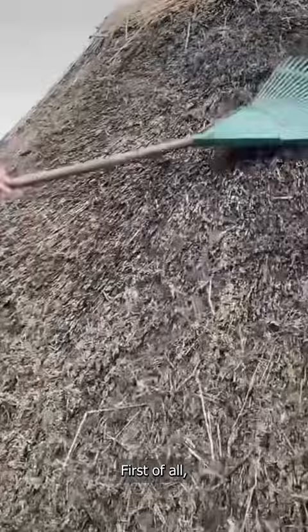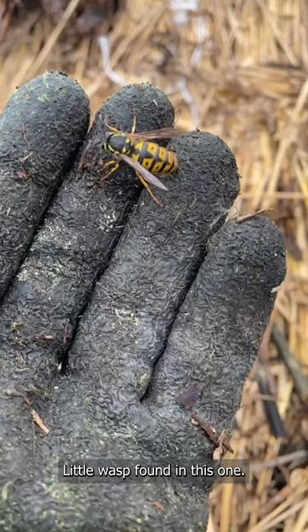A little bit of repair work — first of all get your rake, scrape off all that moss, get rid of the dead ends. A little wasp found in this one.